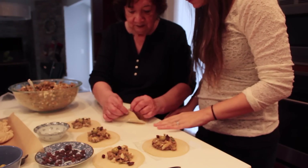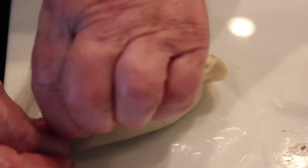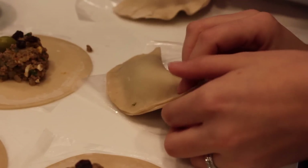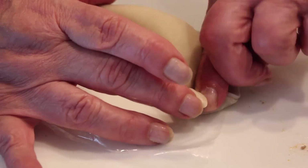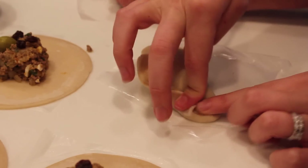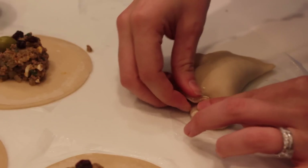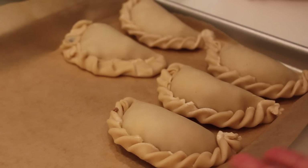Yes, correct. So first things first, we're just going to press the two sides together. Then we pick it up — she's left-handed, I'm right-handed, so I do it like this. And again. Well, it's already not looking as good as hers. It's okay — you fold it over, yes. Now can you tell which one is mine? You can probably see I have a lot to learn.